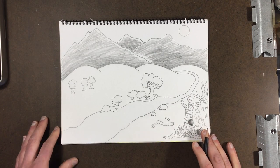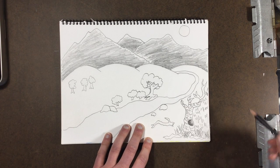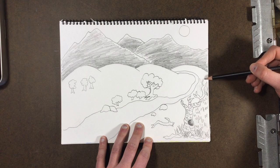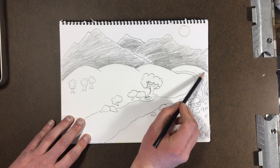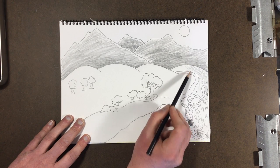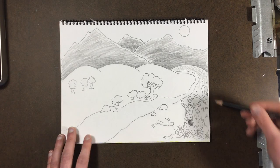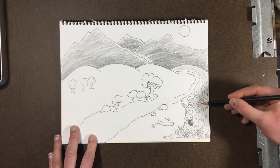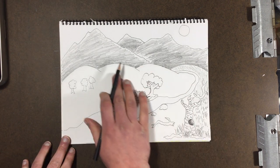As you go back, you want to stop with the detail work, because your eyes in real life wouldn't see anything that detailed. So as you get further back, maybe it just becomes a light gray scribble — much lighter than the dark areas over here — but it'll still fill it in and make it look nice. Mix some of that in with some of your grass details.